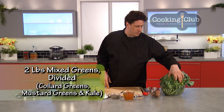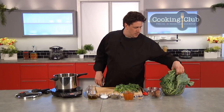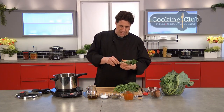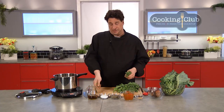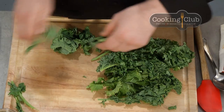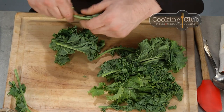I had to pre-wash because we're on TV. I've got a couple different types: I've got collard greens, mustard greens, and fresh kale. Two schools of thought here — some people say the stem, when cooked long enough, is completely edible, and they're right. It is edible, but my opinion is a little different.